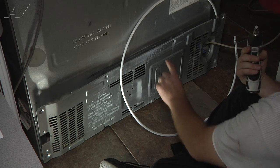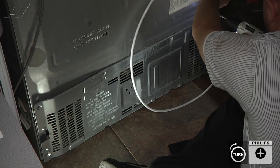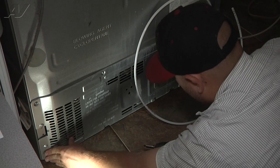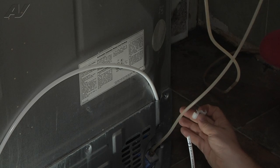Now we can go ahead and reinstall our number two Phillips screws. Now that we've got the cover installed, we'll go ahead and reinstall our two water line clamps.